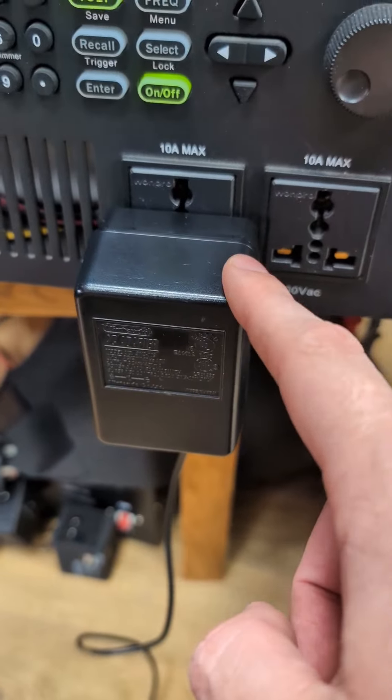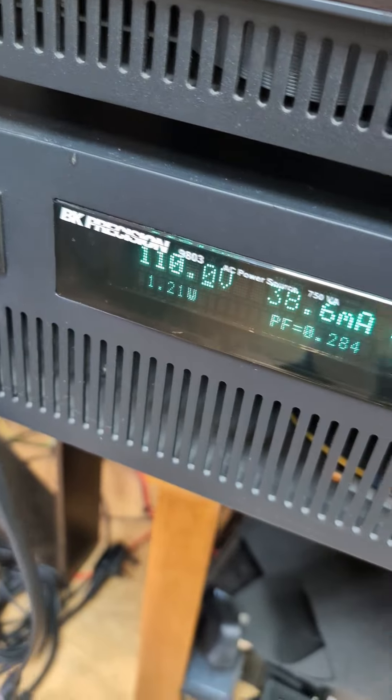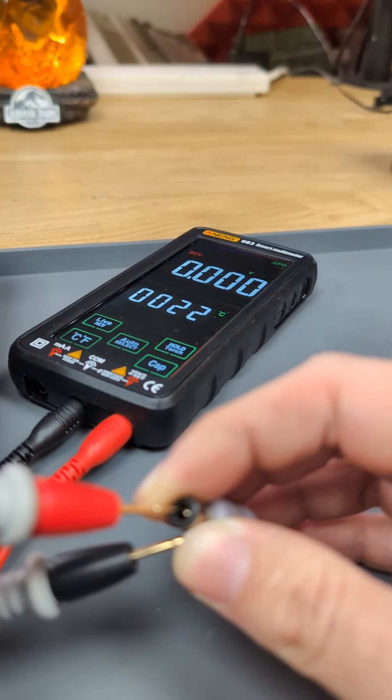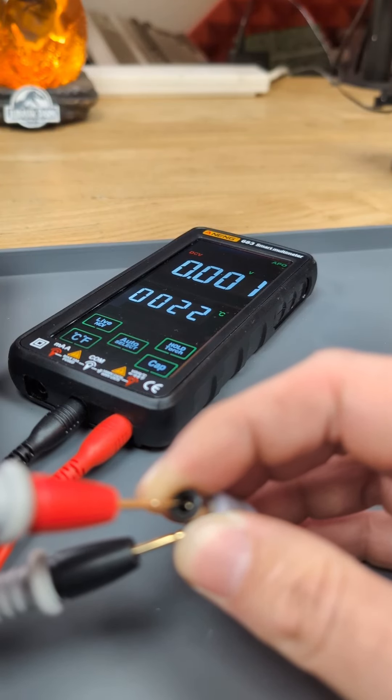The customer sent in his own power supply, and with that connected to 110 volts, if we measure the tip here, you can see we have no voltage. So the power supply is dead.